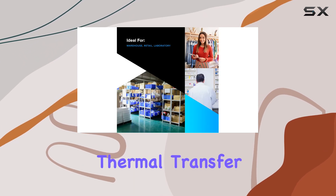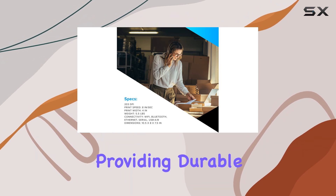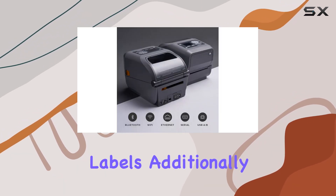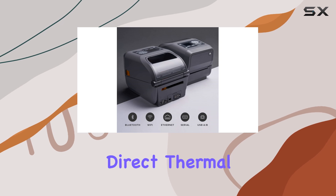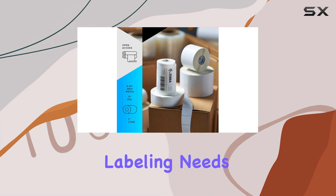One of the standout features of the Zebra ZD620T is its dual printing technology. It utilizes thermal transfer technology, which requires a thermal ribbon for printing, providing durable and long-lasting labels. Additionally, it supports direct thermal printing, which eliminates the need for a ribbon and is ideal for quick, short-term labeling needs.